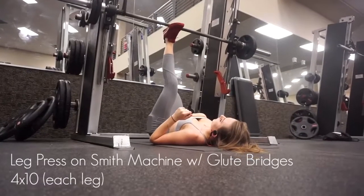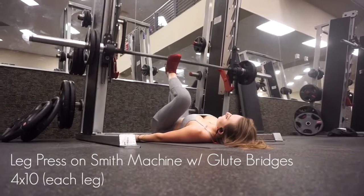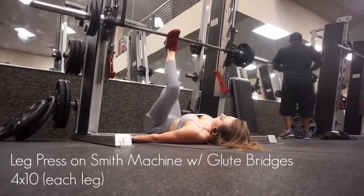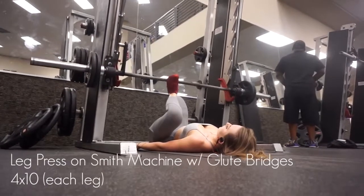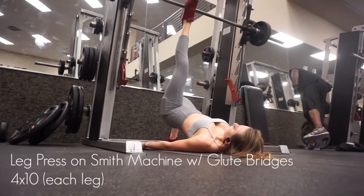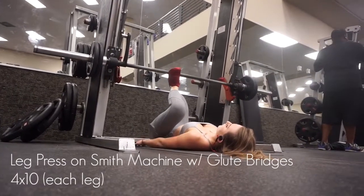What do you do when all the leg presses are taken? You make your own out of a smith machine. This was my very first time attempting a leg press out of a smith machine, but pairing it with glute bridges gives you a crazy burn. I pivot my foot as I go down to get a deeper stretch and I make sure I squeeze at the top. Remember, if you ain't squeezing the booty, you're not engaging it.